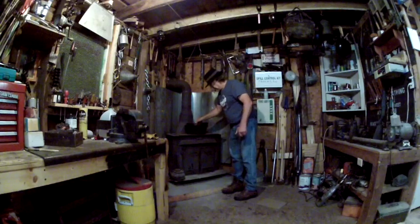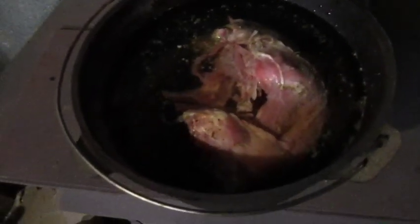Now I'll get a fire going in that stove right there, put the lid on the Dutch oven, and we'll cook us some possum. Looking good — smells good too!